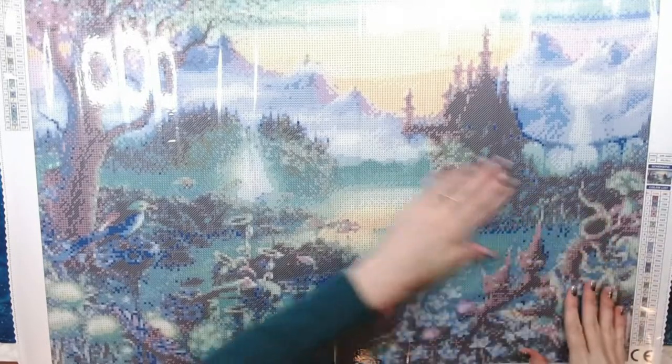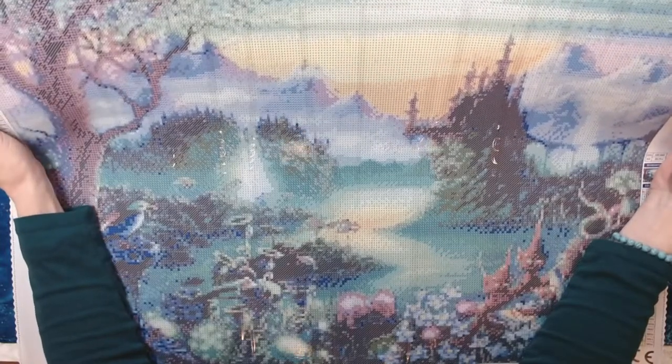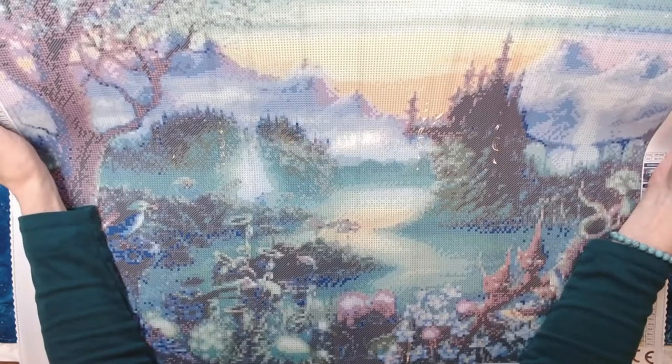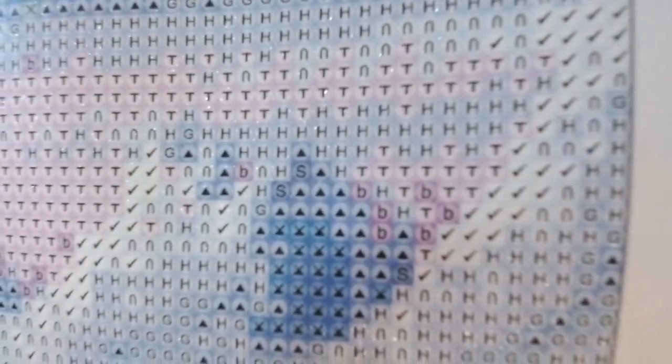I'm sorry that you guys aren't going to be able to get this one — maybe one day she can bring it back into stock. I love the mystical diamond paintings. I'm a huge fan of landscape as it is, so anything that has a fantasy mythical feel mixed in with the landscape I'm a sucker for. These are gorgeous. Let's look at the drill field — very clear. I haven't seen any that have caused me any concern in any of the kits that I've got.